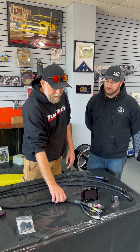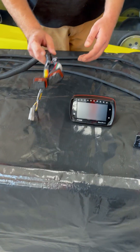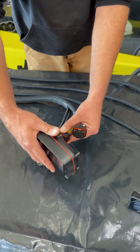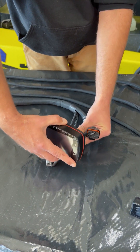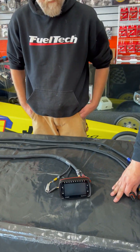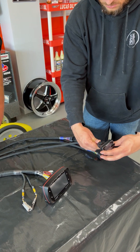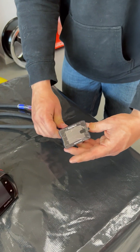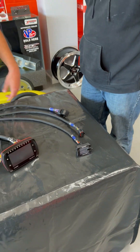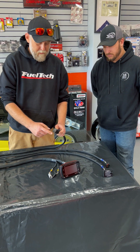Kind of working inside the car towards the engine — down here we have your FT600 A and B connectors. These plug right back into the FuelTech, pretty straightforward. These are CAN connectors for any additional CAN devices you want to have, and it's also pinned over here for nanos or nano pros — they just plug right into that.